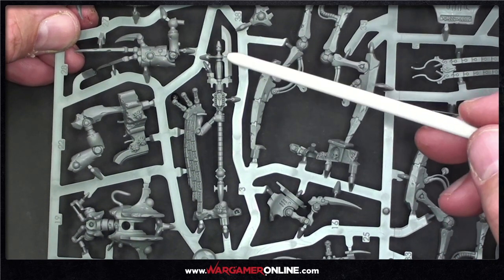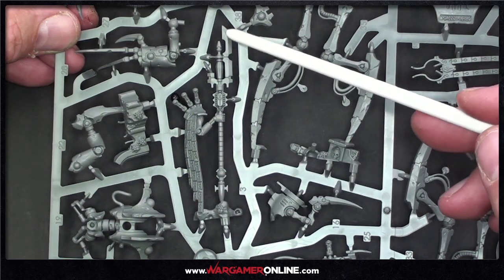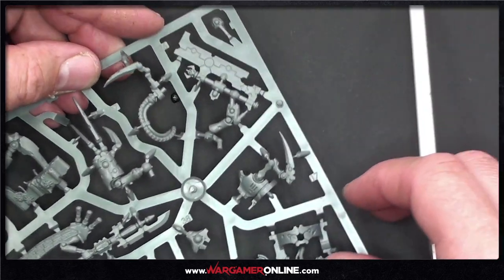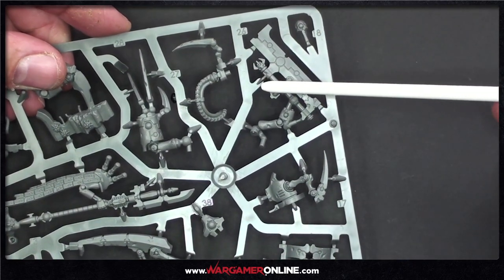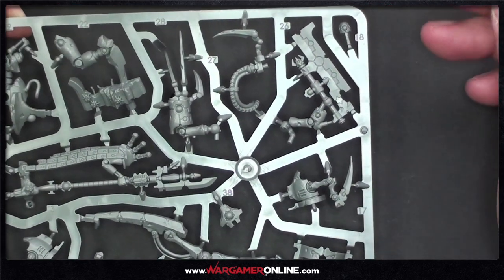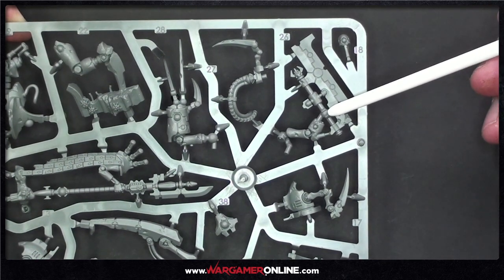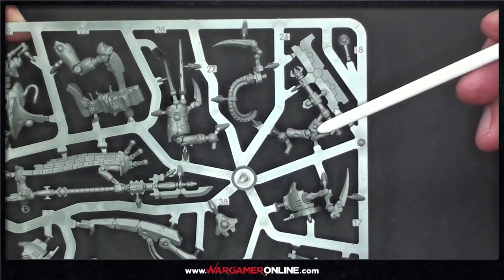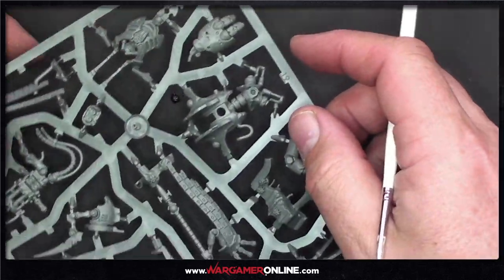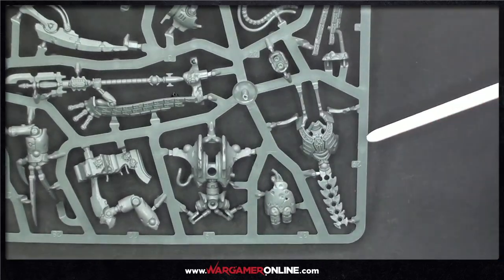That's the Plasmancer and his plasmic lance — a good 40 to 80mm long. And this is the blade of the Skorpekh Lord, the hyperphase harvester. Interestingly, his arm is just the weapon — I quite like that. These destroyers are really just weapons at this point, part of the body itself.